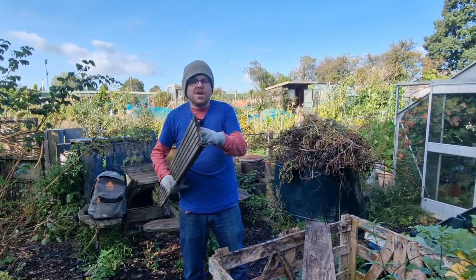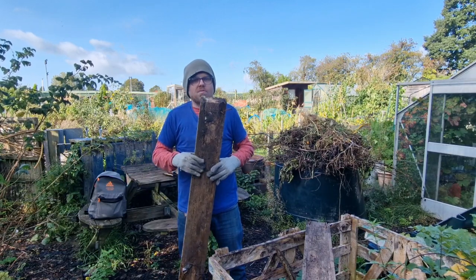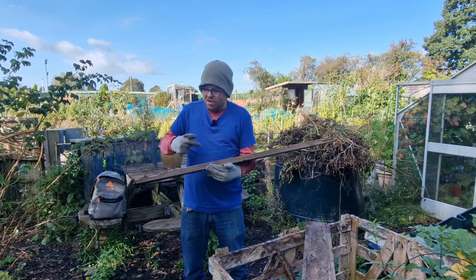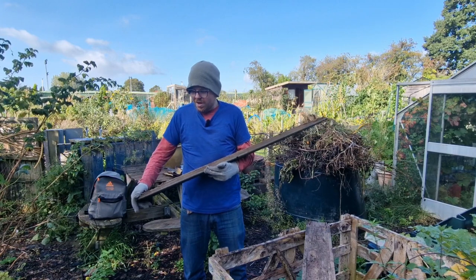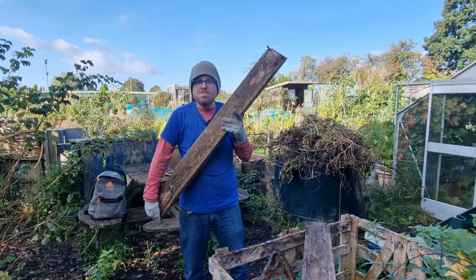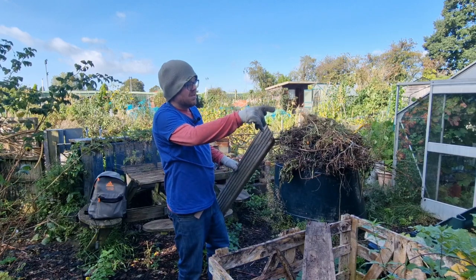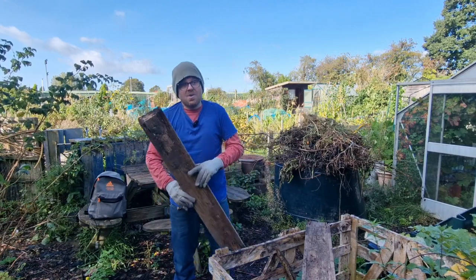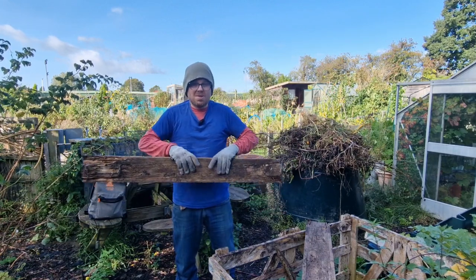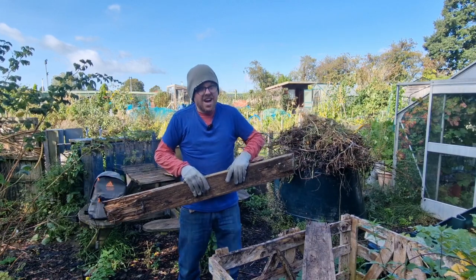If you just leave the rotten bits on the end, the rot just spreads. So if you want to preserve old wood, cut as much of the rot away as possible. This wood's not going to last forever, but I'll probably get another two, three, four years out of it once I've trimmed it up. And wood's expensive — timber is expensive at the moment. I've got two sheds to repair, a compost bin to build and a raised bed to clad, and I don't want to spend any money on timber this autumn. I want to use all the timber lying around my allotment because I've been saving it up for the last few years.